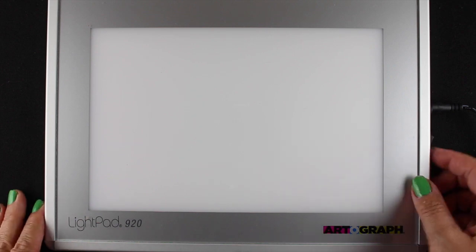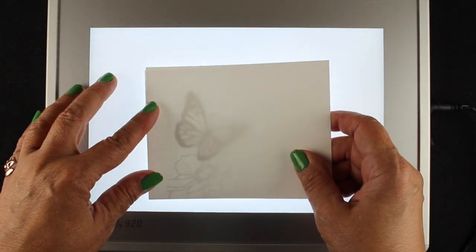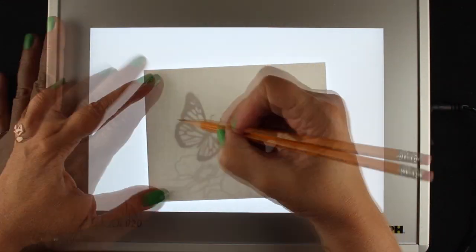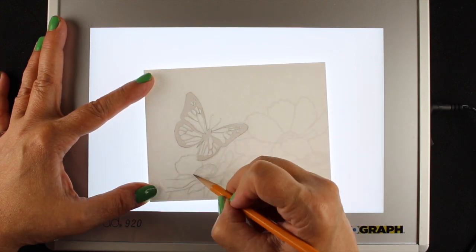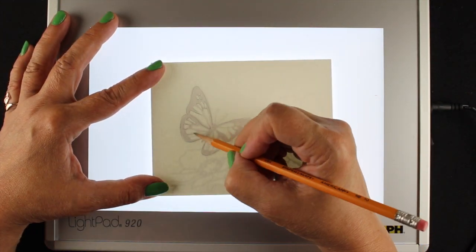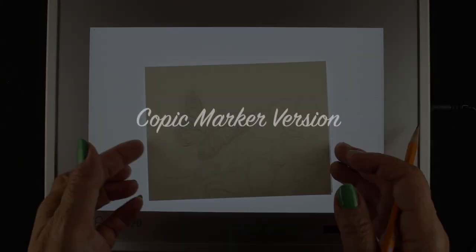So I'm going to use my lightbox — this is a little light pad; links for all the supplies will be in the doobly-doo below. I'm just going to trace it onto my Neenah and my watercolor paper using a number two pencil. You want to do it as light as you can with a super light touch, keeping the pencil really sharp for a thin line. The Copic marker and watercolor will both trap the pencil underneath the color, so you want as little getting in your way as possible.